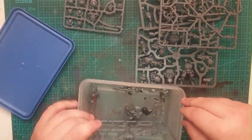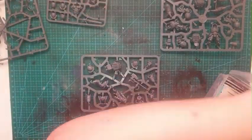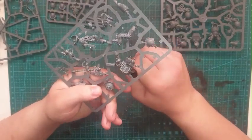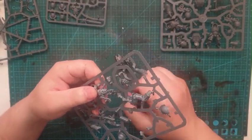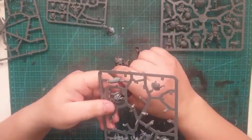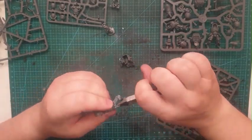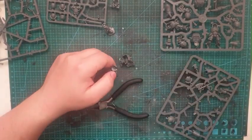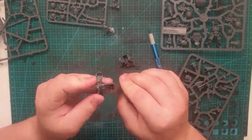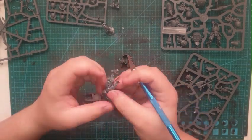Welcome back. Today I'm doing the Librarian — the Terminator Librarian from Leviathan — and two other Terminators to accompany him, because I need to finish them off. This is just a simple conversion of removing a few purity seals and replacing the Librarian Terminator's head and weapons.